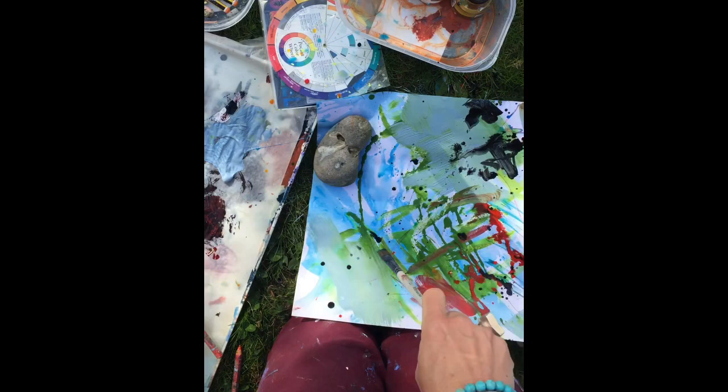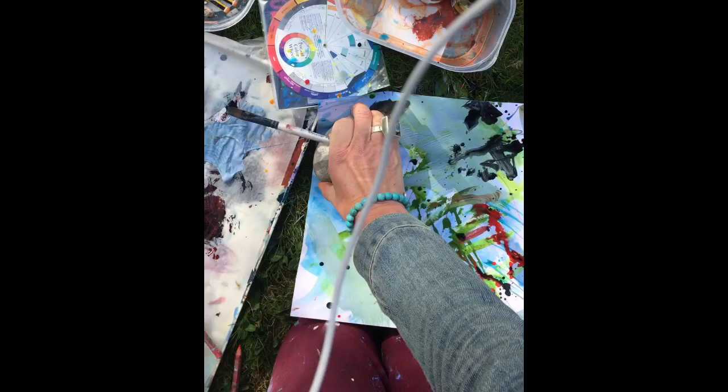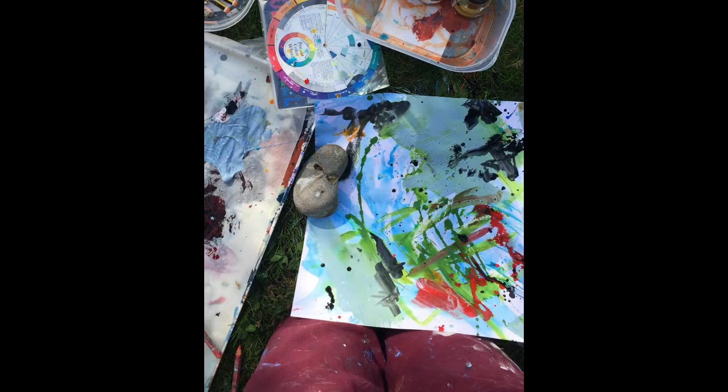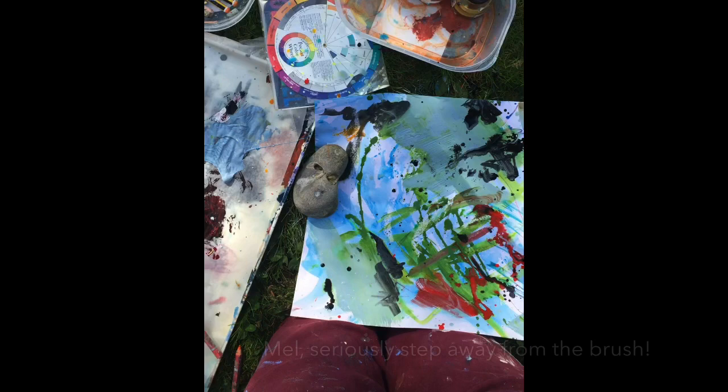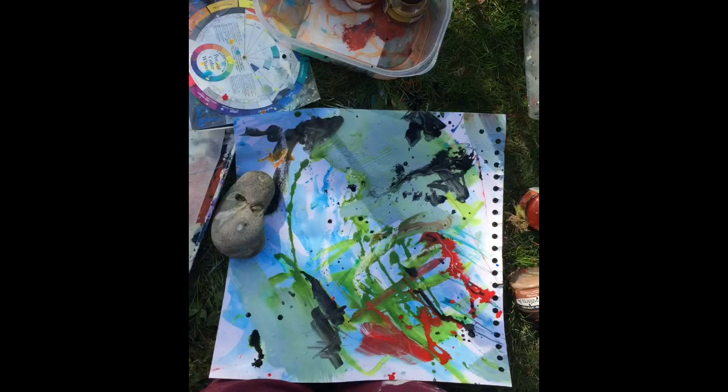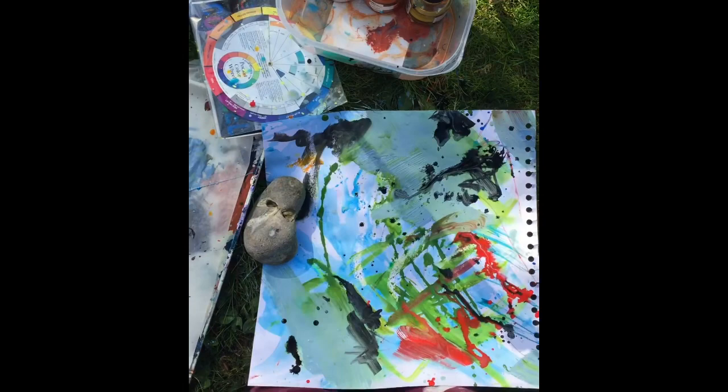Let's just encourage some of that black around into more interesting shapes. I've just splattered one over there — stop, stop, okay I'm going to stop. I'm going to let these dry and then take you back up to my studio and show you how you put it all together and make all of this craziness make some sense.